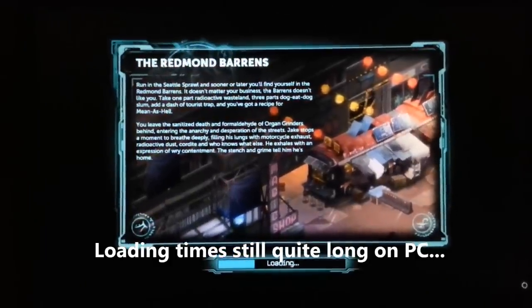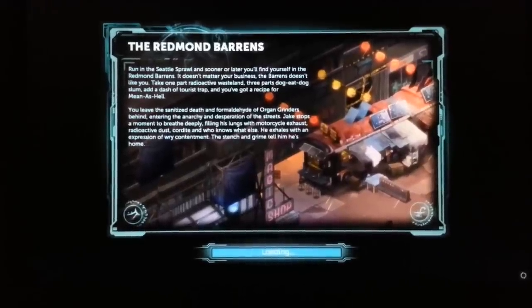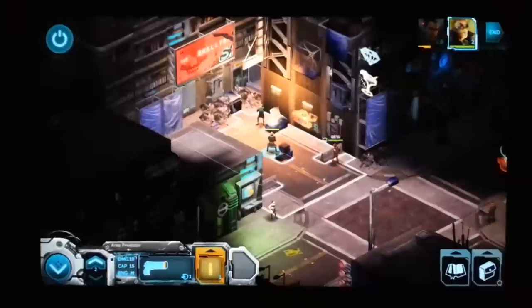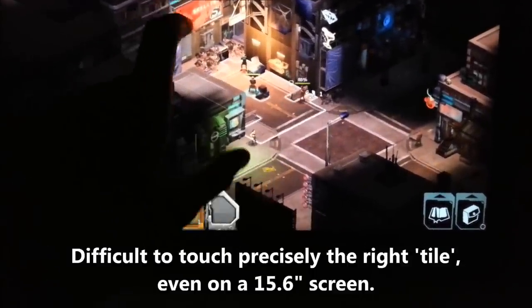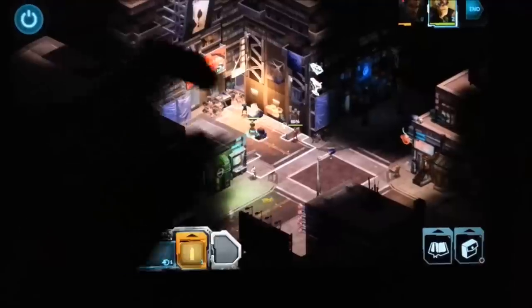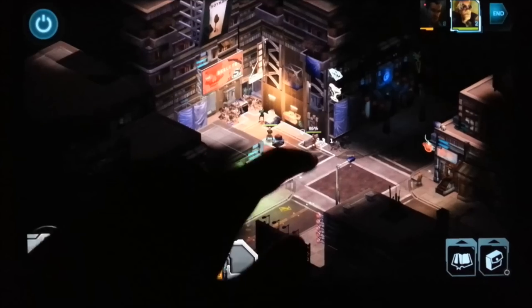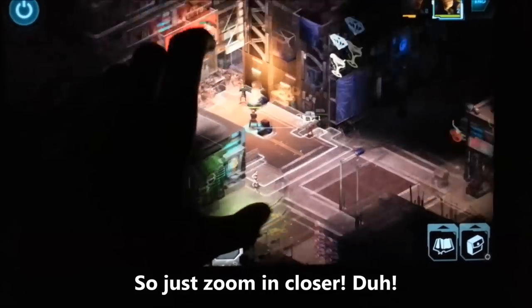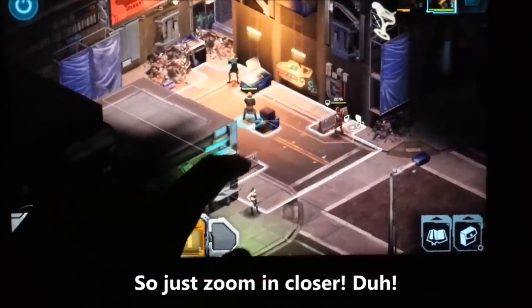Let's load up our combat situation. Here we are in combat. The interface is the same as on Android. It is quite difficult to click exactly where you want to go, especially if you zoom out quite far. This is on a 15.6 inch screen and still it's quite difficult to get exactly where you want to be. What you can do is zoom in, make everything much bigger — it's much easier now. You can see exactly what you're doing and press exactly where you want to go. No problem.